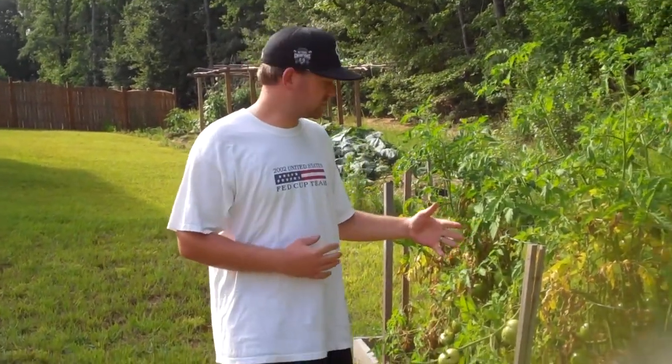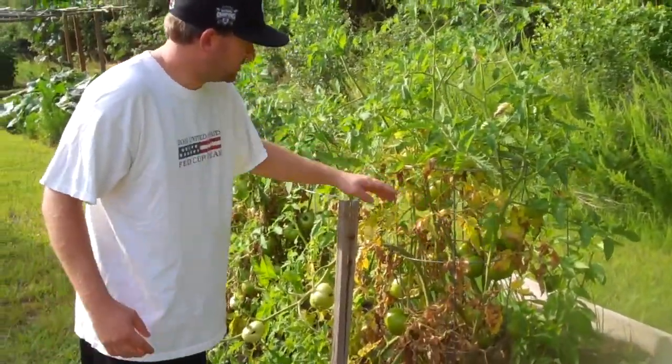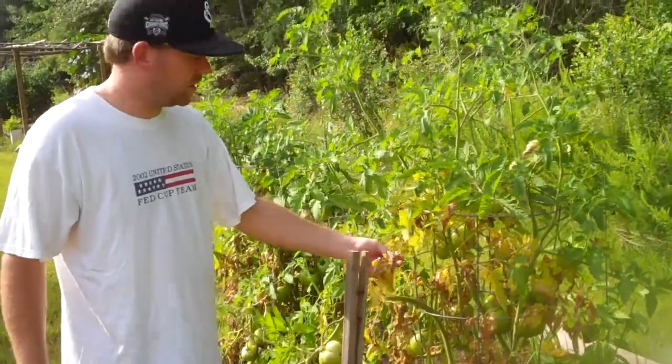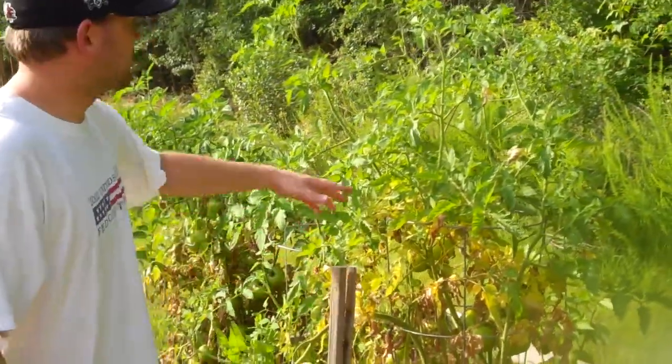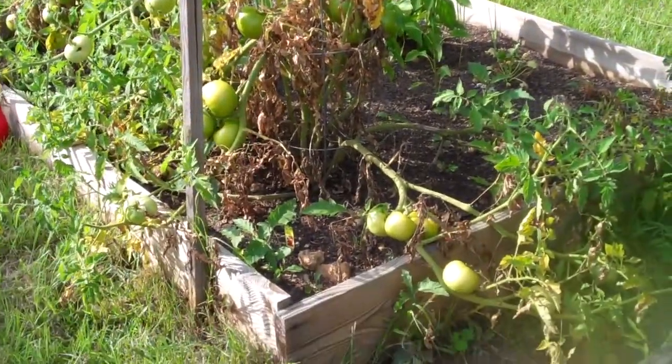Hi everybody, it's Brian Cole. I wanted to give you an update on my tomato plants. If you can see here, my tomato plants have got a serious case of what's called late blight, which is basically killing the plant. It's a very large plant, but as you can see it is dying.